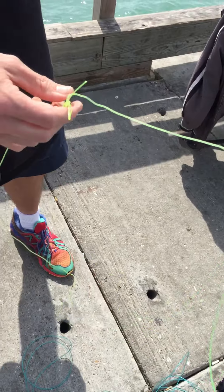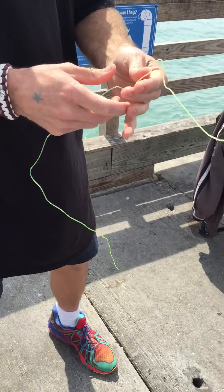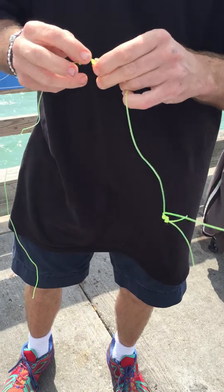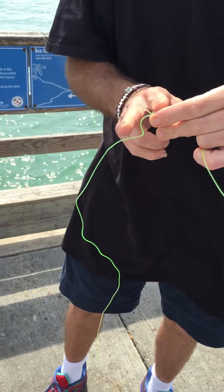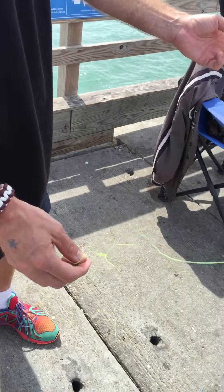Just loop it, loop it. Just two fisherman's knots, and then lock them in. Then you just kind of screw it like a small loop, and any extra stuff you'll get caught on, so you want to cut it off real short. Then with a real thin line, if you're going to put like a 20-pound leader.